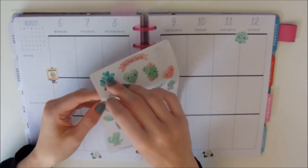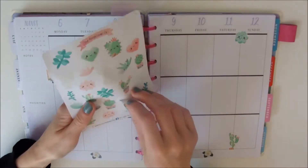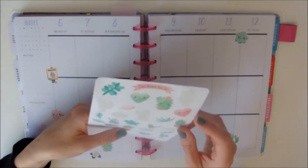I got these originally last year, probably about this time last year when I first got my Happy Planner, and I love them. They were my favourite stickers for ages, so I decided to buy them again to use again this week.